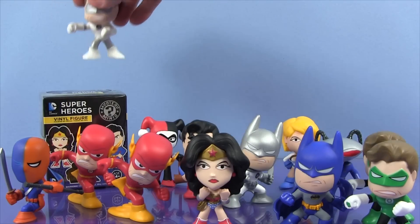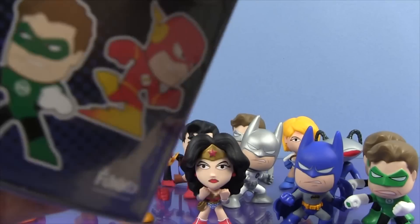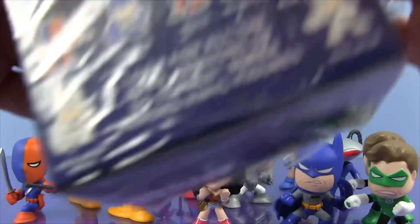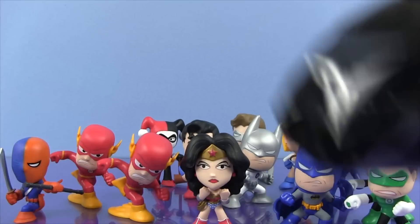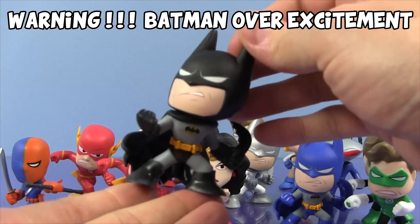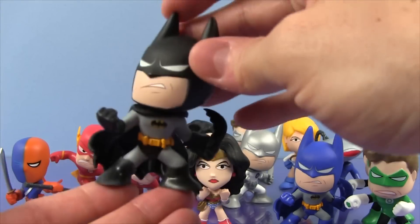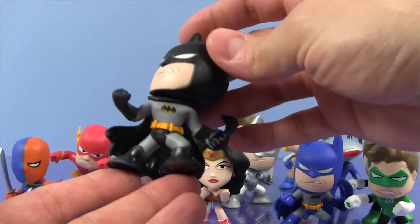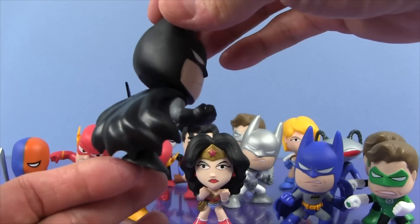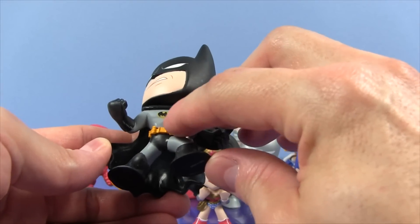And we have one more. Let's find out who our last character in this video will be. We got the regular Batman! I am so excited, I can't even tell you. We have all the Batmans now, and I think this is my favorite one. Even though I have the White Lantern Batman who is the most awesome Batman, I just love this Batman in a black and gray outfit. Look at his cool black cape, he's got his Batarang, and his yellow utility belt, and his awesome little Bat symbol.